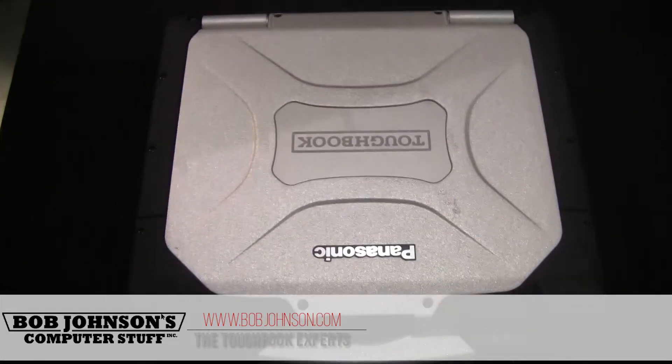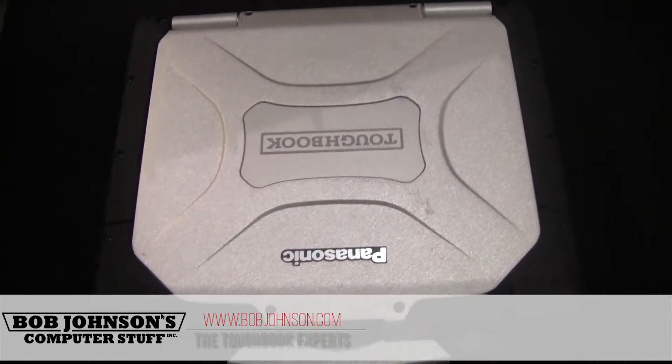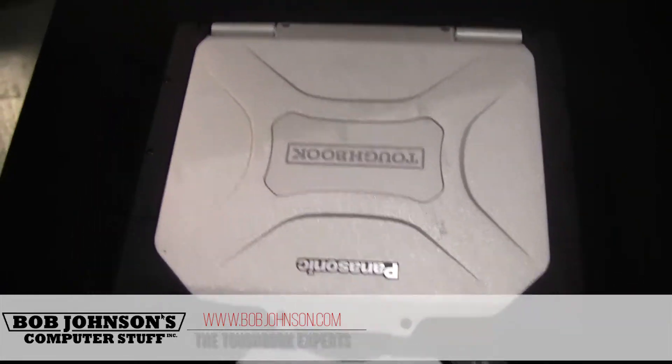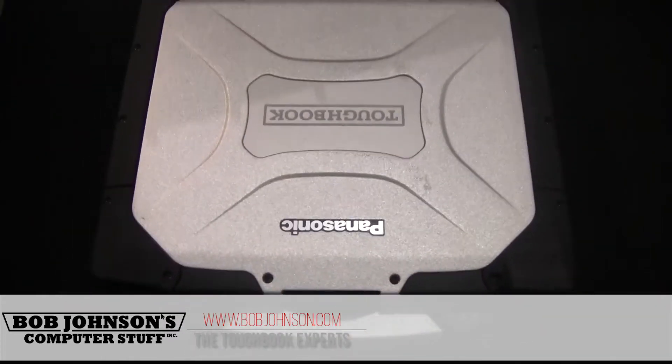Hello and welcome to another episode of Bob Johnson's Computer Stuff, Inc. I'm your host, Solomon, and today we will be discussing serial numbers and model numbers, and differentiating between the two different types of numbers on your Toughbook.